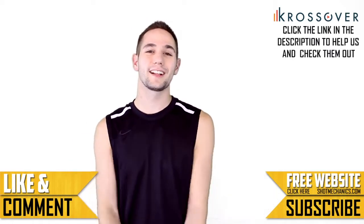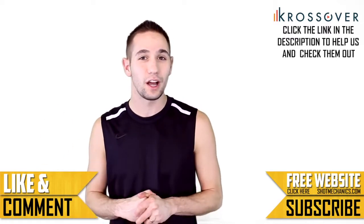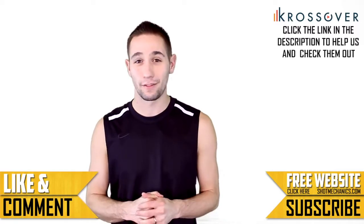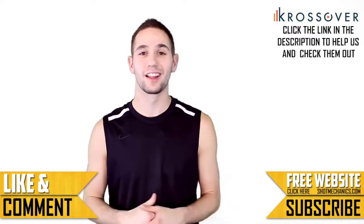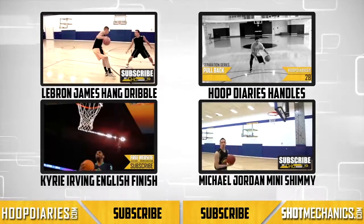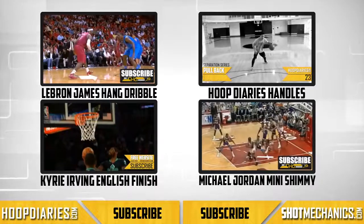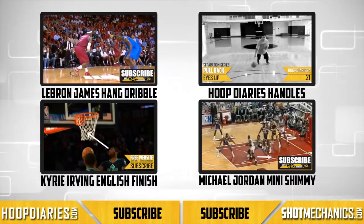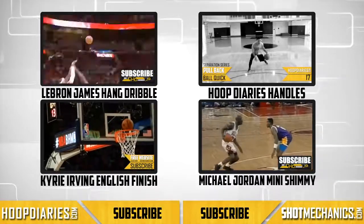I'm Coach Colin Castella and I want to thank you again for watching. You can help us out by checking out Crossover at the link below, or liking, sharing, and favoriting our videos. You can also stick around to our end slide for recommended videos that you're going to love. Now go into beast mode and get some buckets. See you next week.